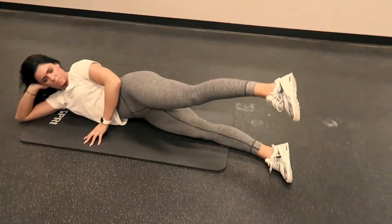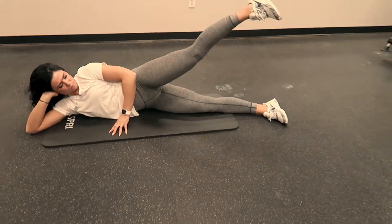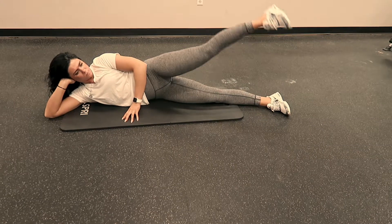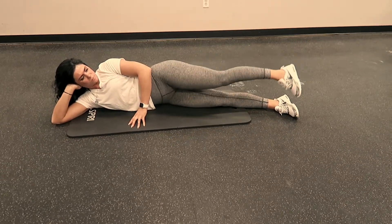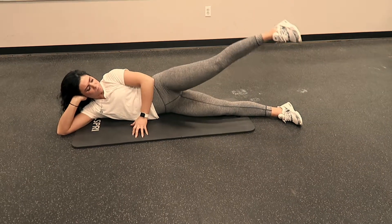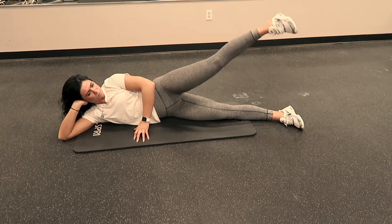To start the gluteus medius progression, lay on your side with your feet slightly in front of you for balance purposes. Lift your legs with your heel pointing towards the sky, and repeat motion.